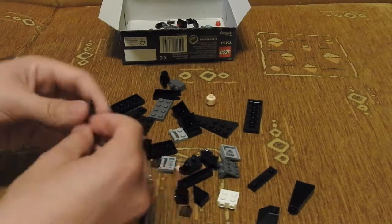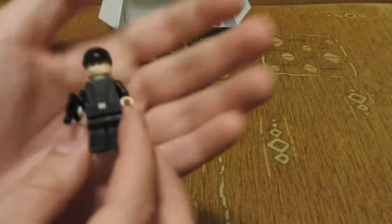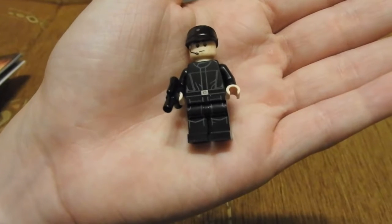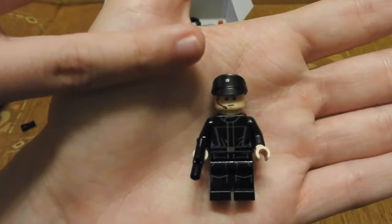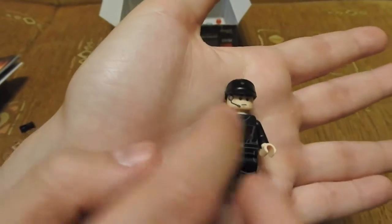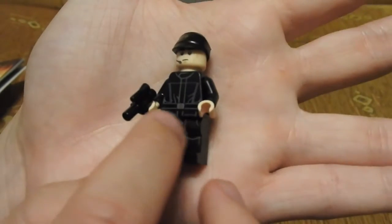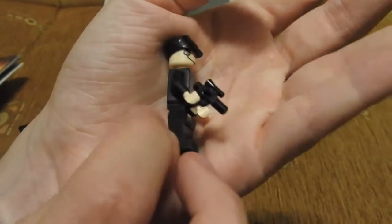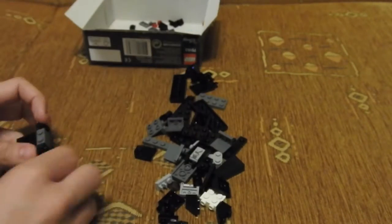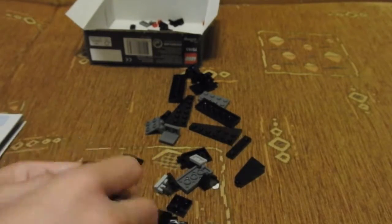So let's start building. Here are our little minifigs. Here is our Imperial Shuttle Pilot. He has this nice hat with Imperial logo. He has this comm link on his face, nice printing on the torso, on hips, and on legs, and on the back some little printings too. And he has this small version of a Blaster.